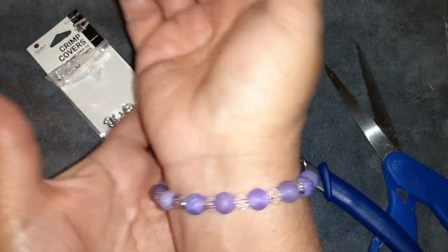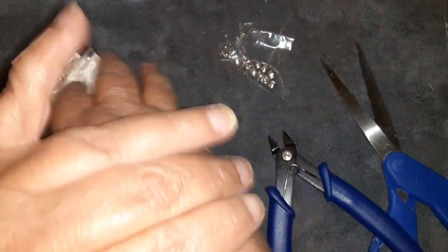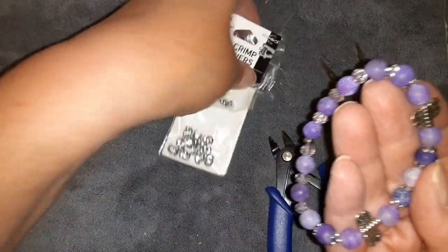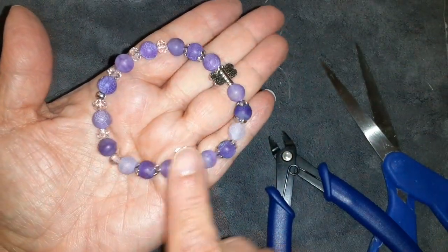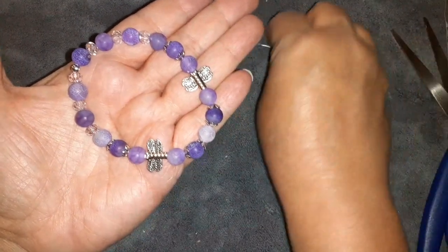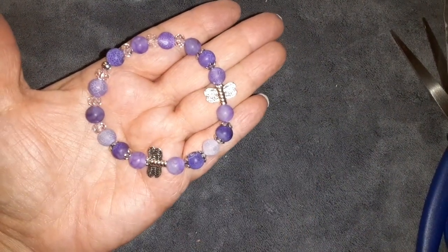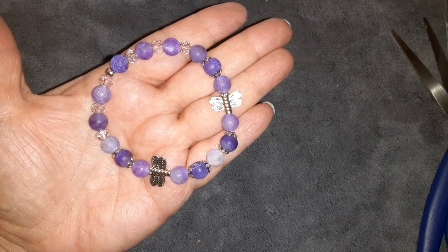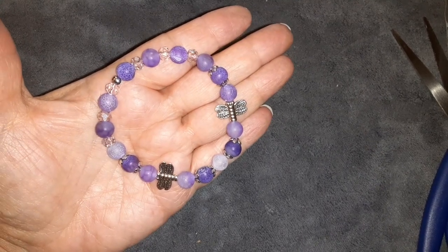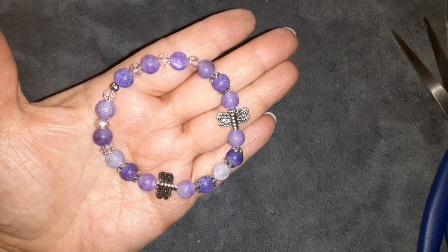It is so pretty, it is the perfect size and it looks beautiful, guys. There it is — a very simple, very easy stretch bracelet. I love the dragonflies; they were one of the most looked-at pieces at my show, both weekends in a row. The dragonfly pieces were the most sought after. I thought this piece would be perfect. Anyway, thank you guys for hanging out with me today — I'll talk to all you guys down in the comments below. Bye everybody!